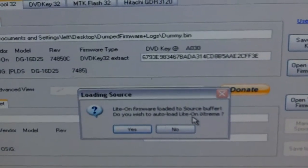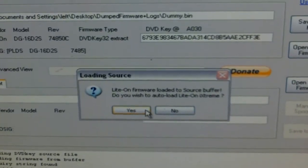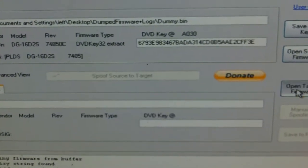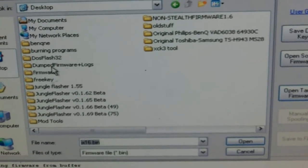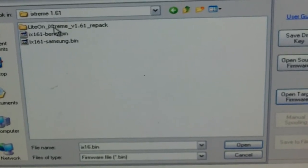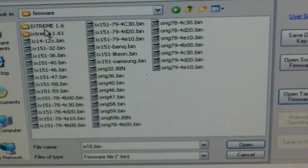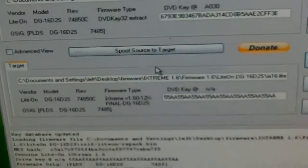Now, light-on firmware loaded — basically you'll hit yes if you have your firmware in the firmware folder. I don't; I'm actually putting some custom firmware on there. You're going to find the firmware that you want, which would be preferably 161i Extreme.